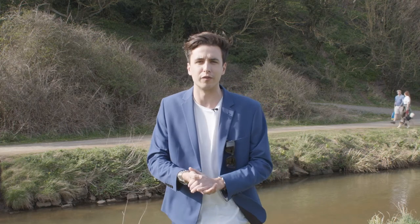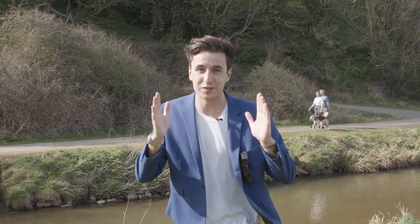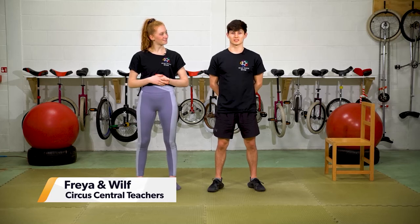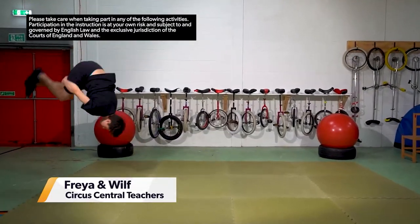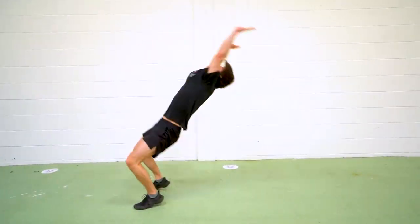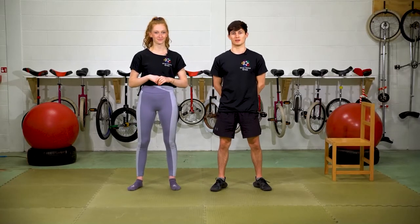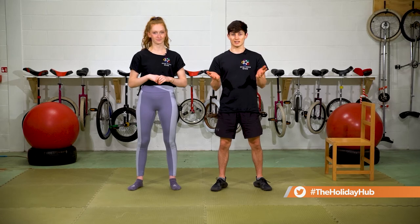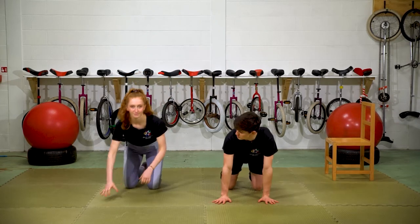Thank you very much, Rosie — I'll have to try those ones! Now, up next: have you ever wanted to be part of a circus troupe? Let's go to the experts. Hi, I'm Freya and I'm Wilf — we're both teachers at Circus Central, currently in the Mill Lane building in Fenham in Newcastle. Today I'm going to take you through some handstand drills, working towards holding a handstand and definitely just getting upside down and comfortable. The first thing we're going to do is get warm — most important with handstands is your wrists.